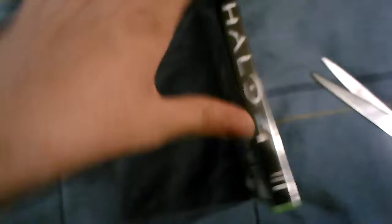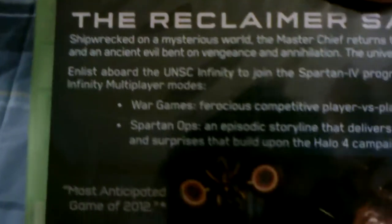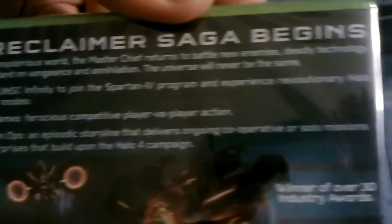There's the front, the side, and the back. Let me just have you guys at least read this — you can just pause to read it.